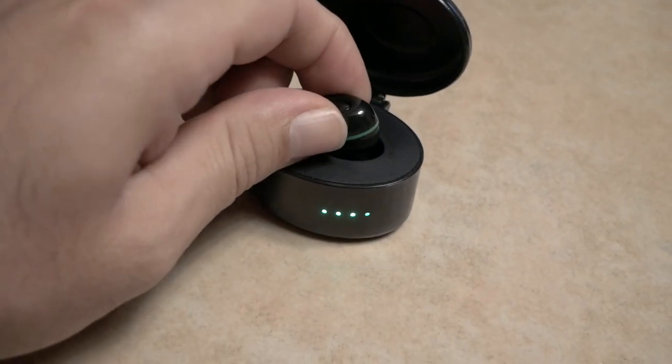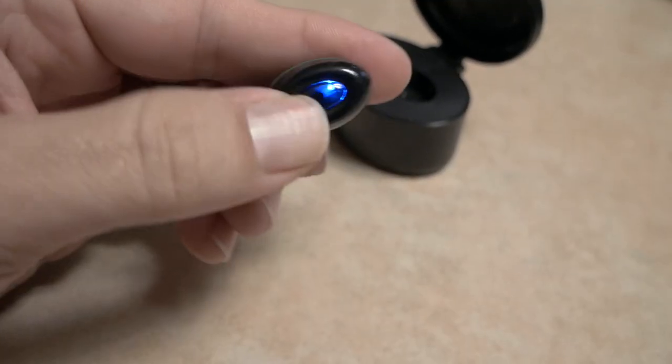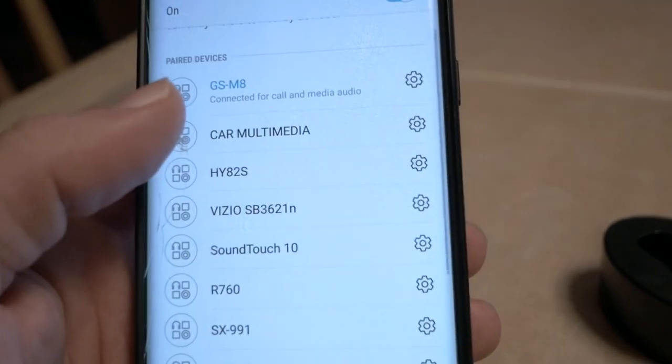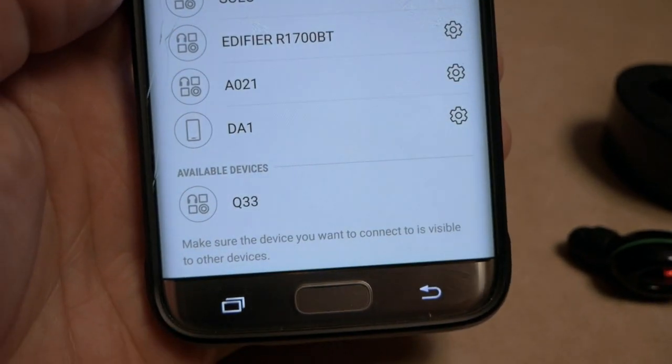Let's pull it out of the cradle and push the button. I'm going to use my phone here to try to find it. I'm connected to another Bluetooth device right here, which we'll compare in a second. But there it is — it's called Q33.